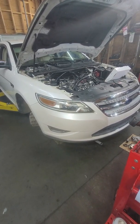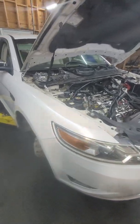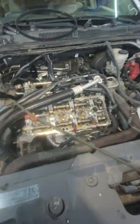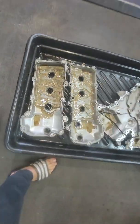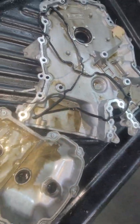Hello, today I have a 2010 Ford and it has what looks like a head gasket issue, and you can see it's all over the engine. Look at that — this is after I just cleaned it a little bit.